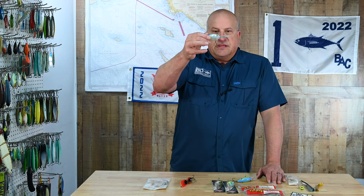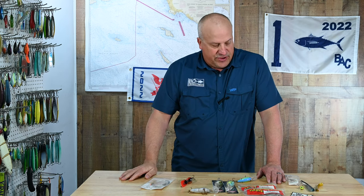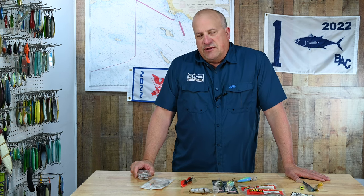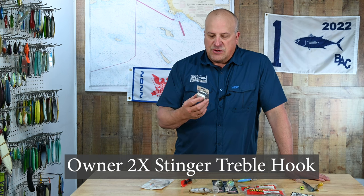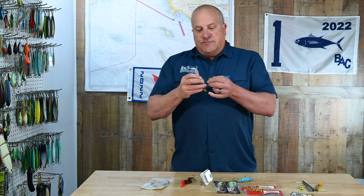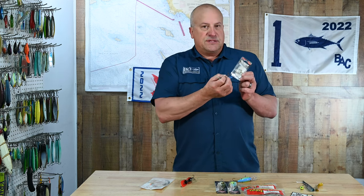Regardless of the crankbait you're fishing, you're going to go through hooks. This is the bait I fish quite a bit here — the hooks are just garbage, and a lot of times they'll get bent and broken off. What I tend to do is fish the stock hooks until they start to show some signs of wear, then I'll swap out an Owner 2X treble hook — the Owner Stinger treble. Bring the whole bait in and match it up to the size of the hook. You want the same size hook, or you can go slightly bigger.